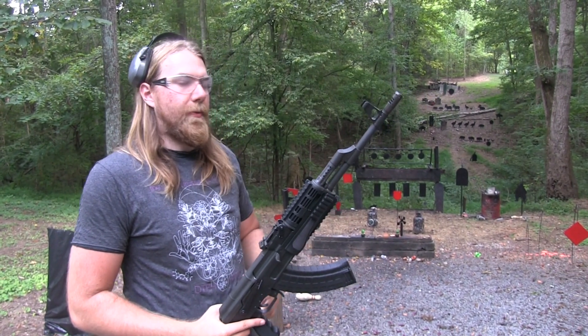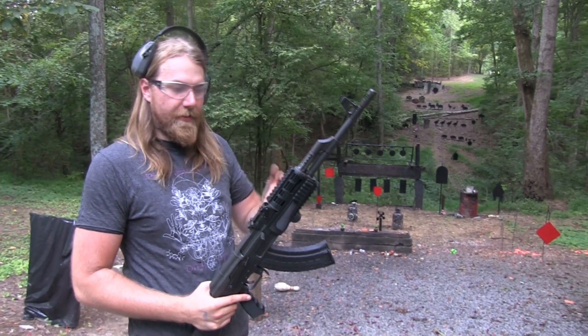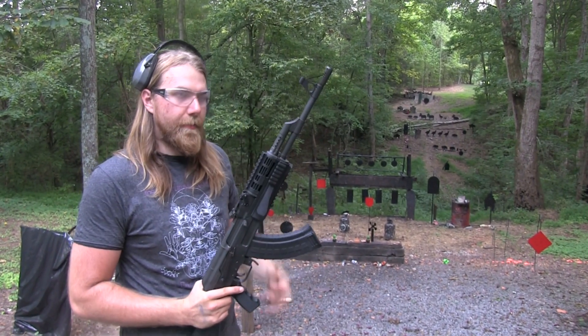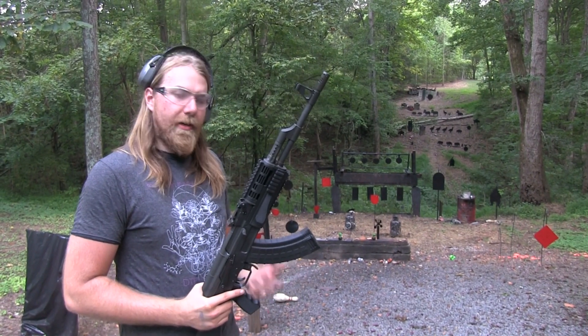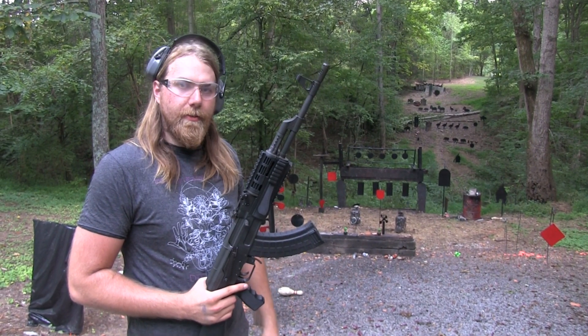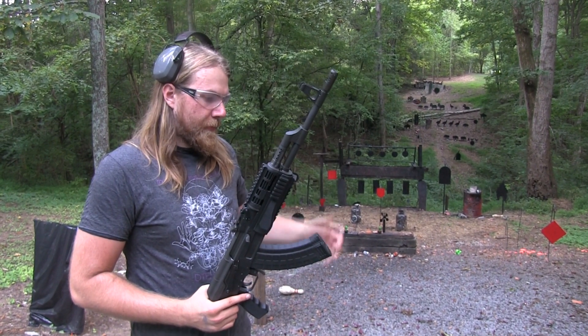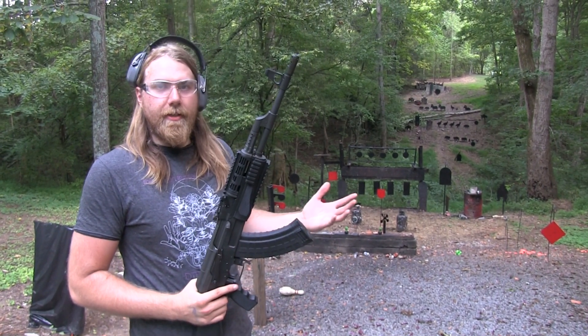Any gun — I don't care what it is — if it's the greatest design ever, it could still have a bad part. It could be made by some guy that doesn't know what he's doing, or any machine can fail. The machine that makes the machine might have failed. That could have been all it was.